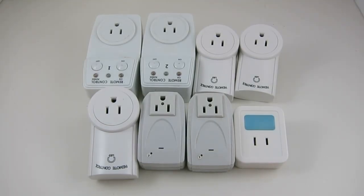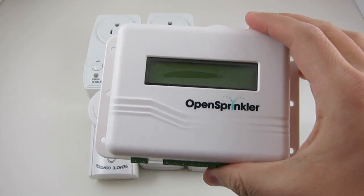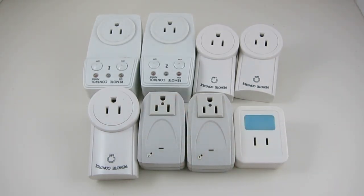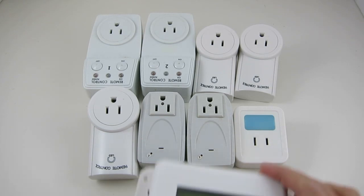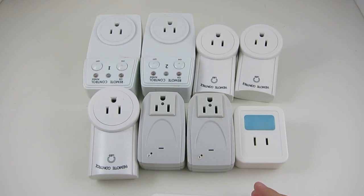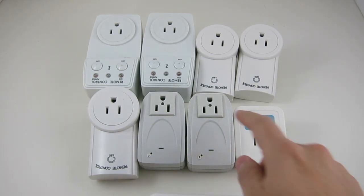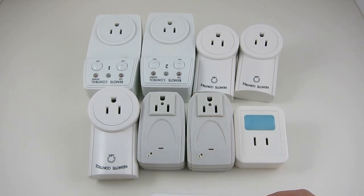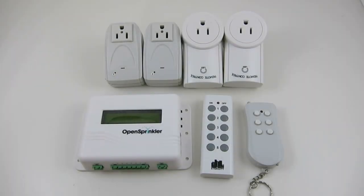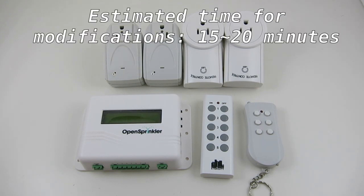In this video I'll show you how to use OpenSprinkler to control off-the-shelf remote power sockets, so that you can not only use OpenSprinkler for sprinkler valves, but also use it to switch power line devices such as Christmas lights, heaters, fans, and other devices that can be directly plugged into these power sockets. Support for this feature has been added to OpenSprinkler firmware 2.1.1. Using this feature requires a small amount of modifications, which can be done within 15 to 20 minutes.